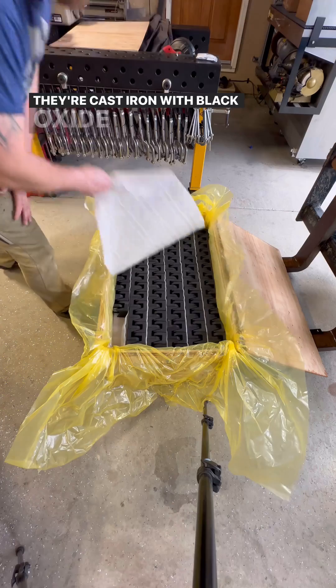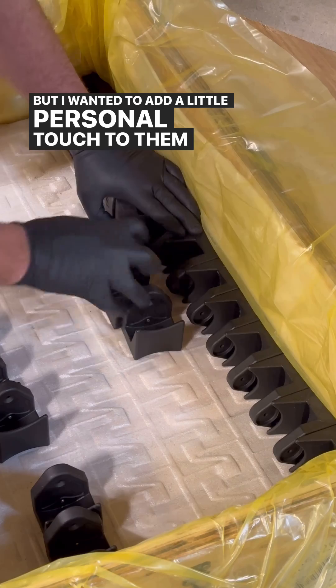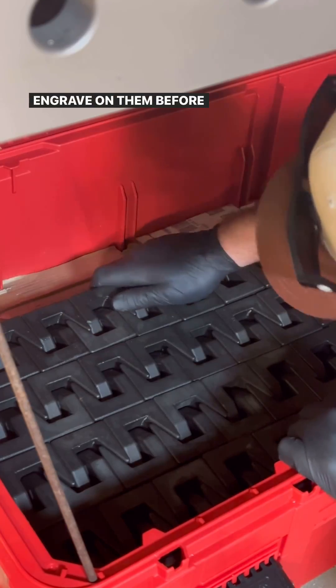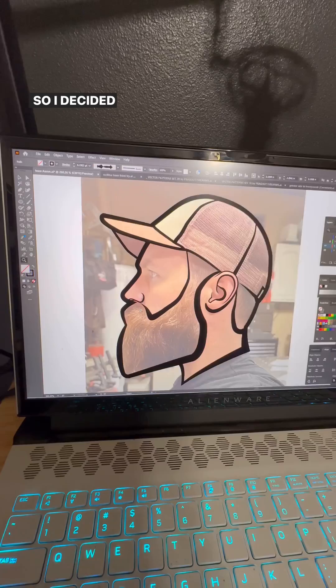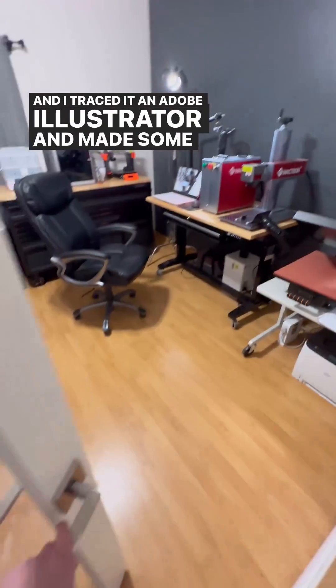They're cast iron with black oxide and I could sell them just as they are. But I wanted to add a little personal touch, so I wanted to design a logo and some designs that I could laser engrave on them before I sold them. This is something I've struggled with for years trying to think of a logo and I just never could. So I decided to use my own face and I traced it in Adobe Illustrator and made some cool designs.